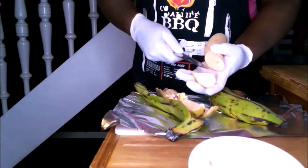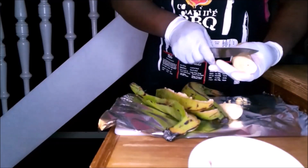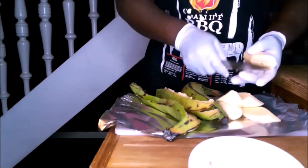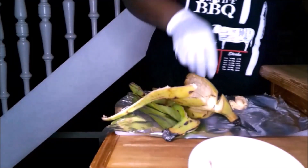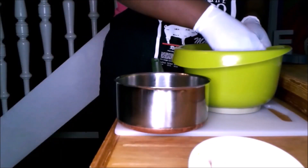Here I'm going to slice them into pieces, but you can give them any shape of your choice — you can divide them in two and cut them into squares. But this is how I want it. I place them in a bowl with water and take the peel away.